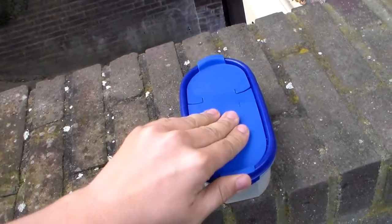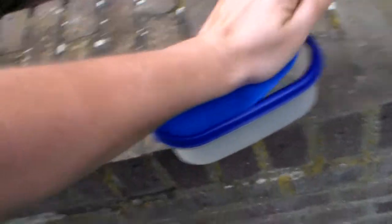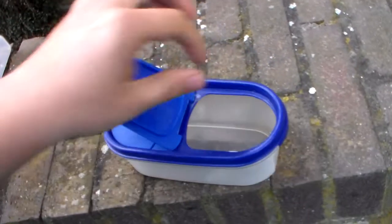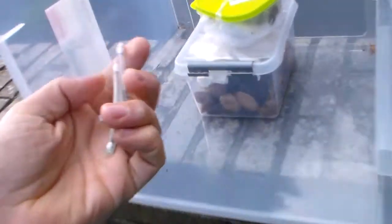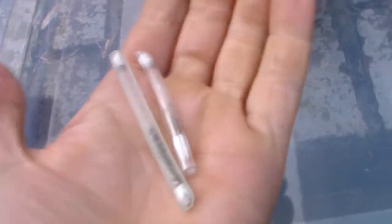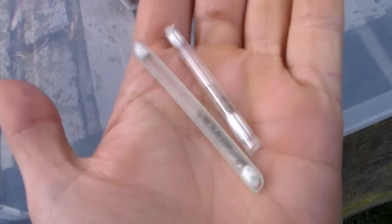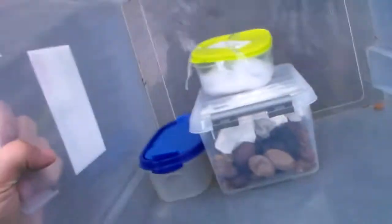Last but not least, we have overwintering eggs. Some species don't overwinter as cocoons but as eggs. Here we have tubes of eggs — I didn't even unpack them because this way they're nicely isolated. They are Caligula japonica and Saturnia pyretorum. If you don't know what those are, you'll have to Google them because I'm too lazy to show you a picture.